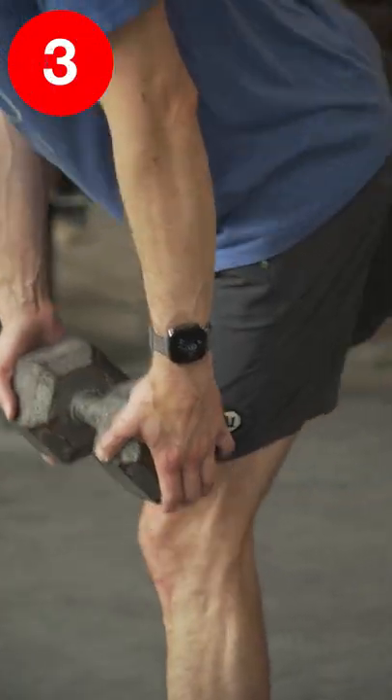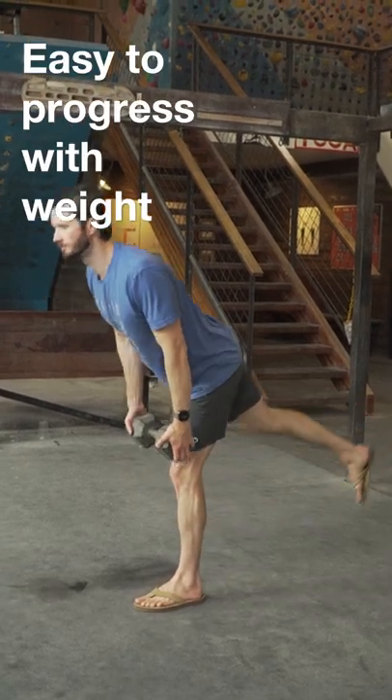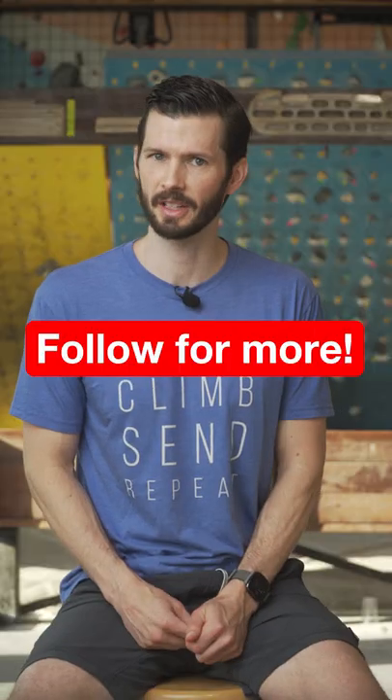Finally, if you really want to get those hamstrings working, you can do a single leg Romanian deadlift. Because they allow you to easily add weight and progress over time, these can be an excellent addition to your prehab routine. And that's today's beta.